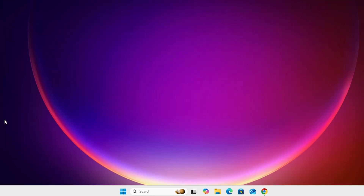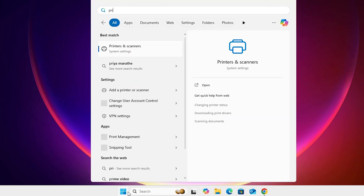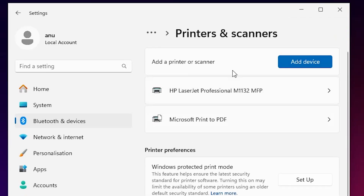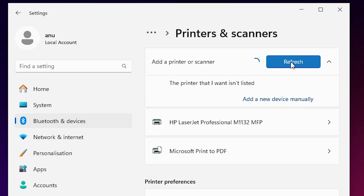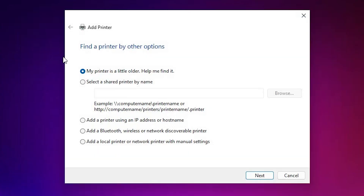Go to Start, type 'Printers and Scanners', and click on Printers and Scanners. In the Printers and Scanners window, click on 'Add a device' and wait a few seconds. A new option will appear — click 'The printer that I want isn't listed', then click on 'Add a new device manually'.